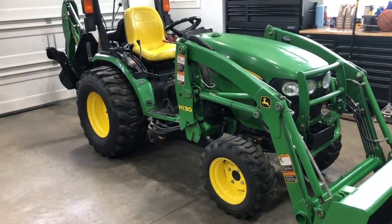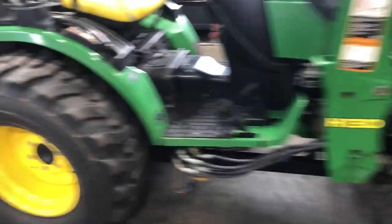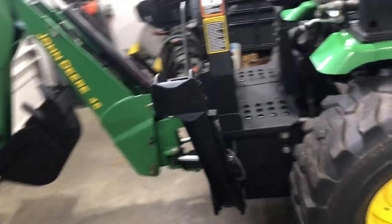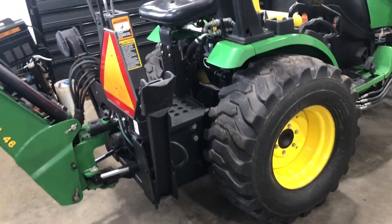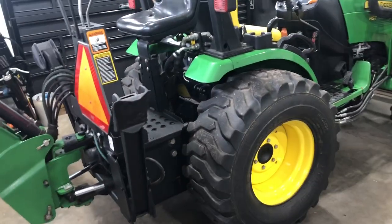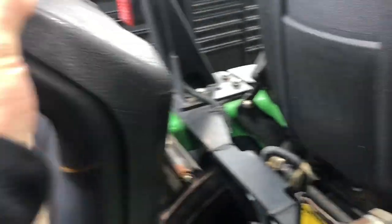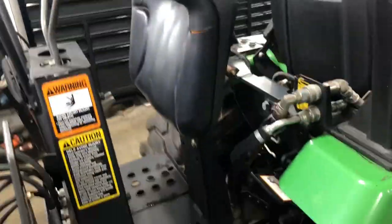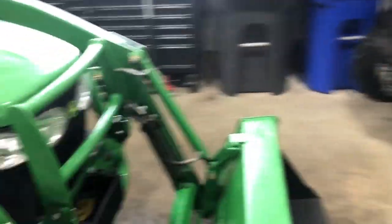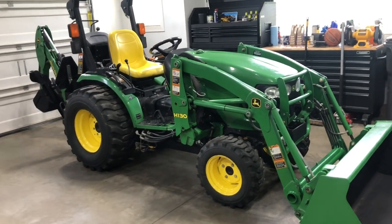Refer to the owner's manual to understand that process better. You do it once and you can do it a hundred times — it's not hard. The first time will take about 10 to 15 minutes just to orient yourself with how the machine is set up and how the pins work. The backhoe seat also comes up, which is handy. That's pretty much a high-level overview of how you would operate the John Deere 2000 series — the 2025 or the 2032. Thank you.